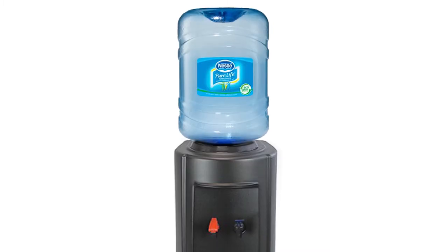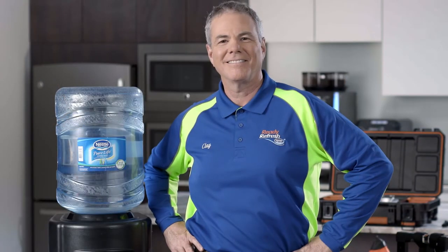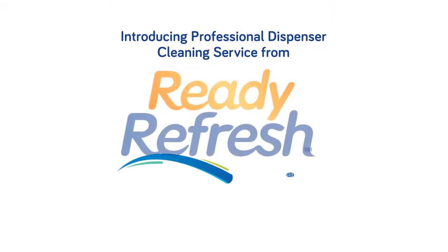Whether it's for your home or office, put your water dispenser in the hands of the pros with professional dispenser cleaning service by ReadyRefresh.